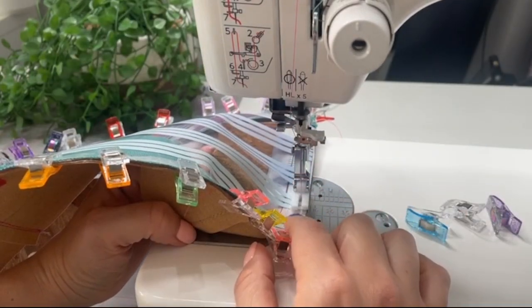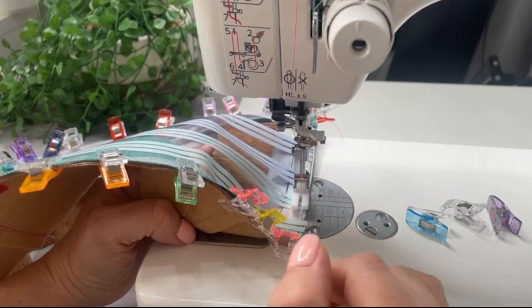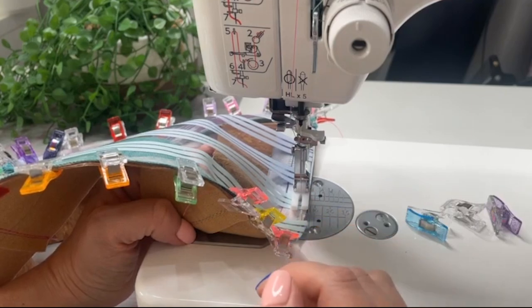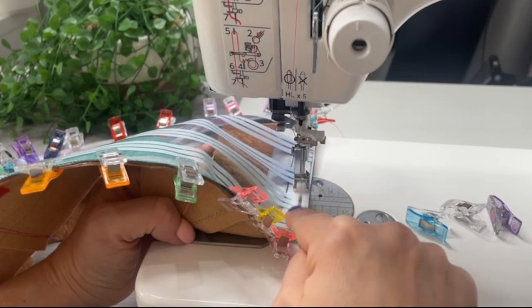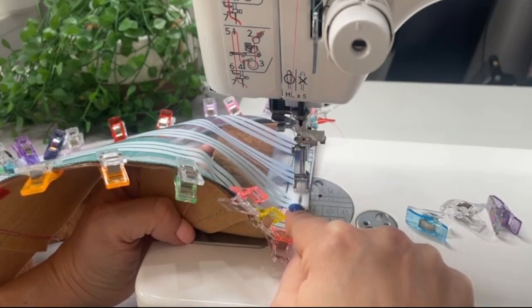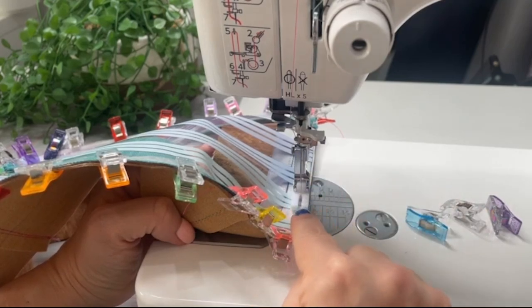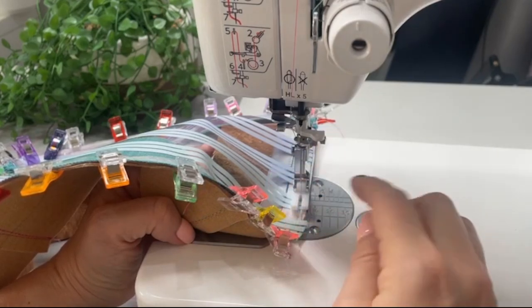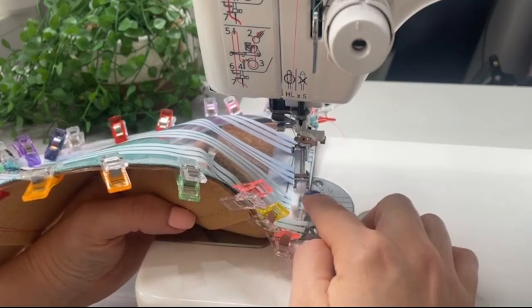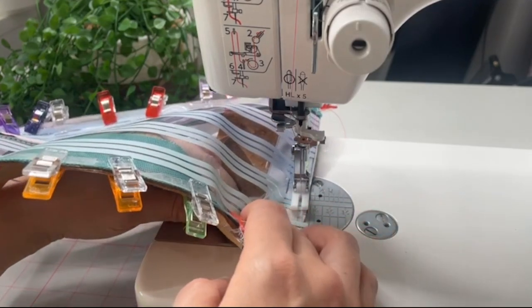Worth noting that if you're using quilting cotton and mesh — which I'd recommend for beginners — you'd be stitching from the other way up using a zipper foot. Because I've got clear vinyl, I want it facing my Teflon foot rather than the base of the machine which can get sticky. Once basted in place, get one of the lining plackets and place it right side down on the back of that zipper pocket panel, pushing the seam allowance towards the smaller hinge, and clip all the way around.